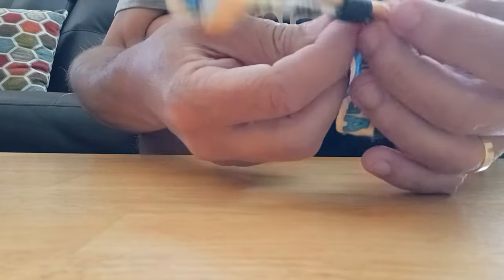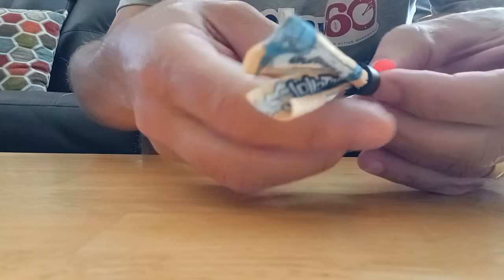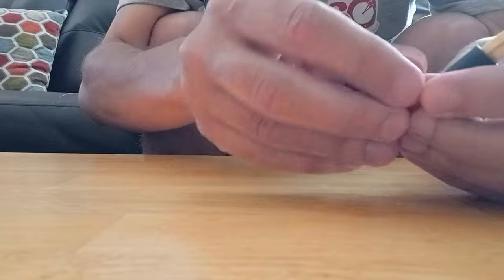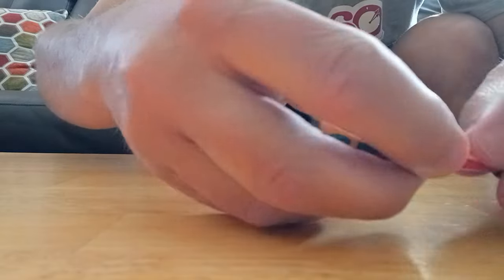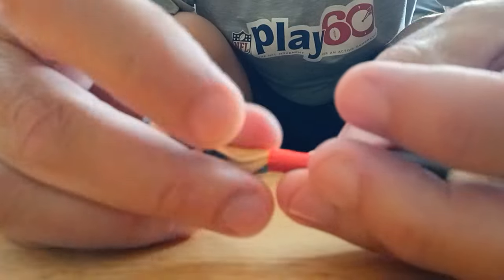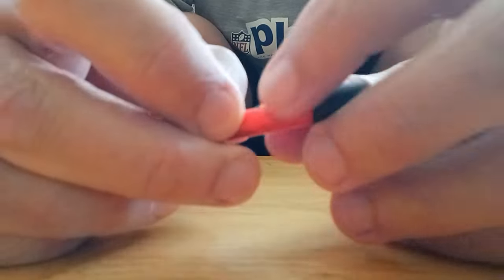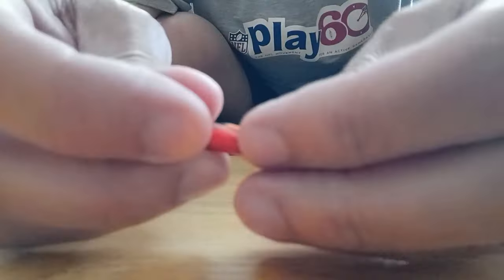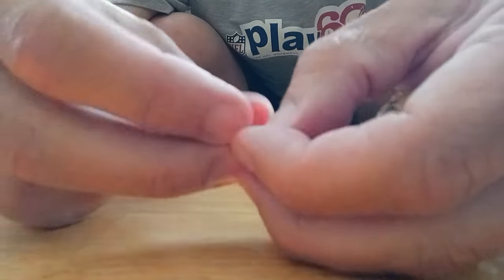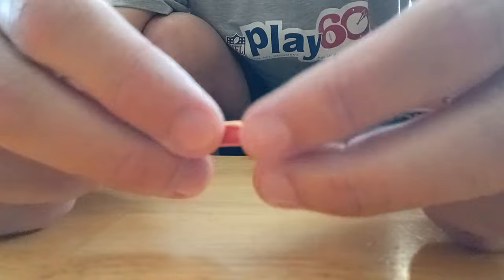You can wrap it around the fabric towards the RFID side of the bracelet — got it like that. Tuck all the fabric in there real good.